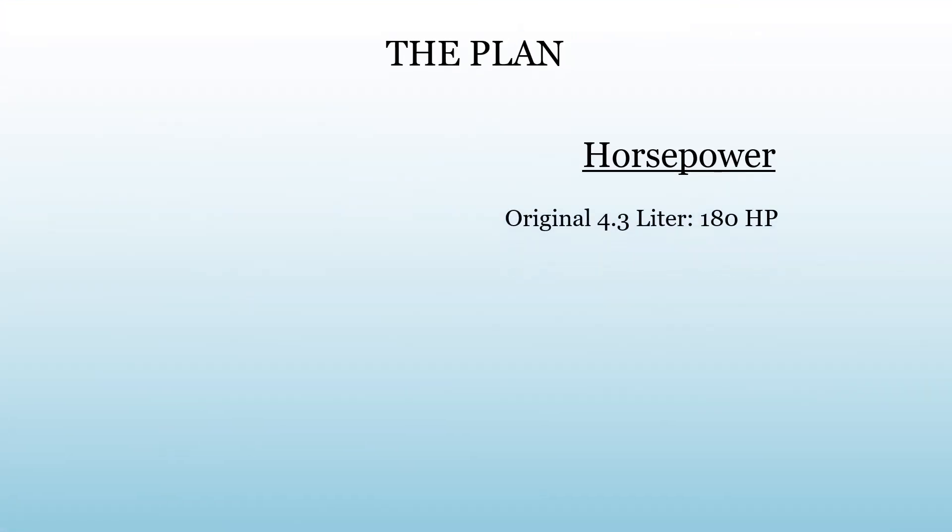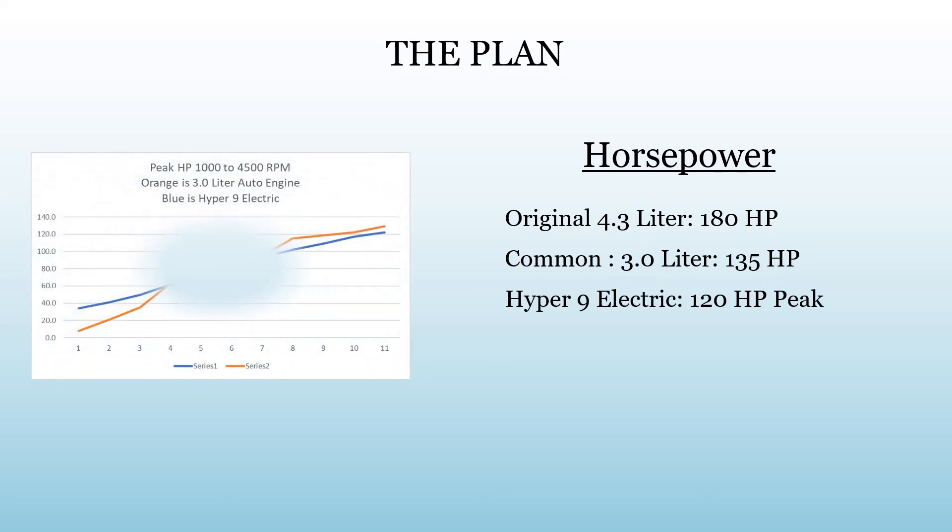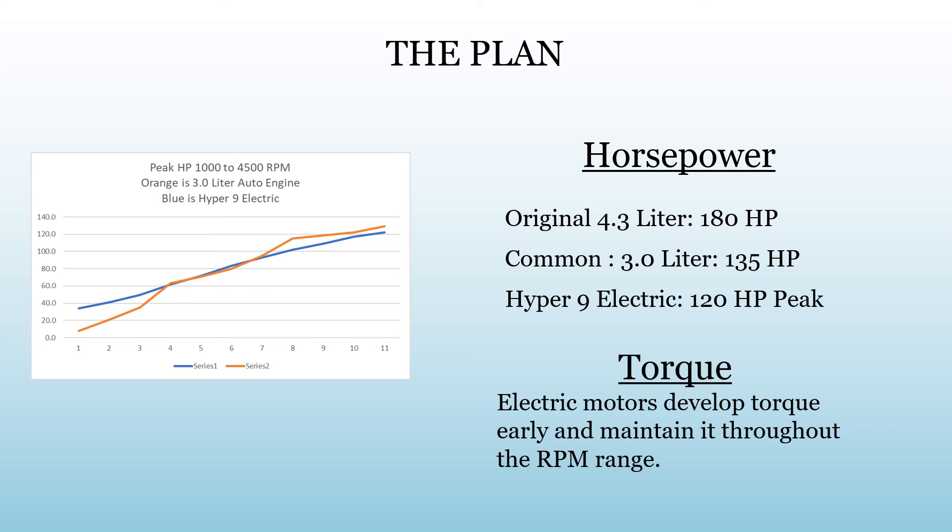The original boat had a 4.3 liter 180 horsepower engine. These boats were commonly shipped with a 3.0 liter 135 horsepower engine, and the Hyper 9 has a 120 horsepower peak — a little bit less with the 96-volt pack. Over the years I've skied behind 50 horsepower boats and they do just fine, so I think we'll be okay on horsepower. This quick graph compares a 3.0 liter auto engine to the Hyper 9 — the horsepower curves are actually pretty similar and torque is not a concern. Electric motors give you really powerful torque right out of the box, so I don't think it's going to be a problem getting this boat up on plane.